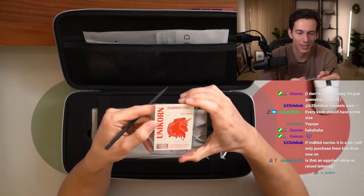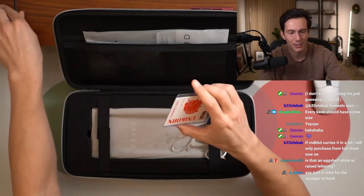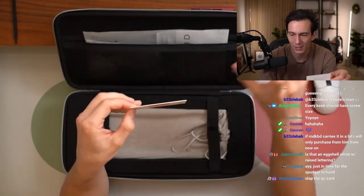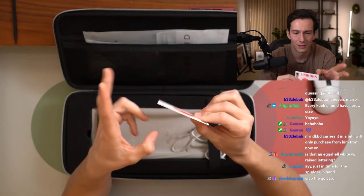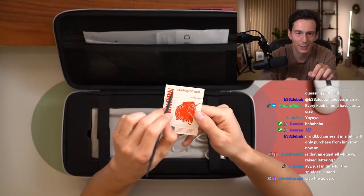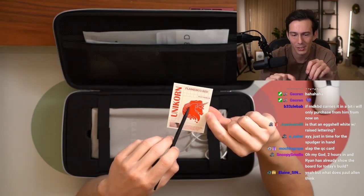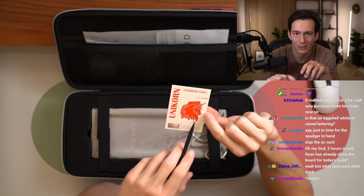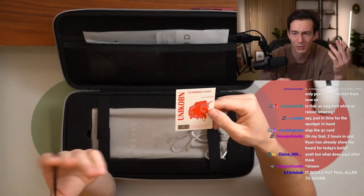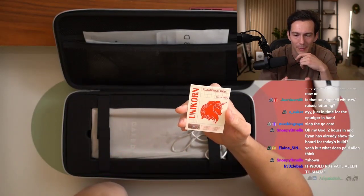Additionally, we have a QC card, comes in this little nice card protector. I appreciate that. But what I appreciate even more is the thickness of this cardstock — look at this thing. This would make Paul Allen proud. We do have Flamenco Red as the colorway. One thing I do appreciate is this red appears to be color matched to the color of the board, which is quite nice. This looks like thought was put into matching the Pantone — so that's kind of nice.